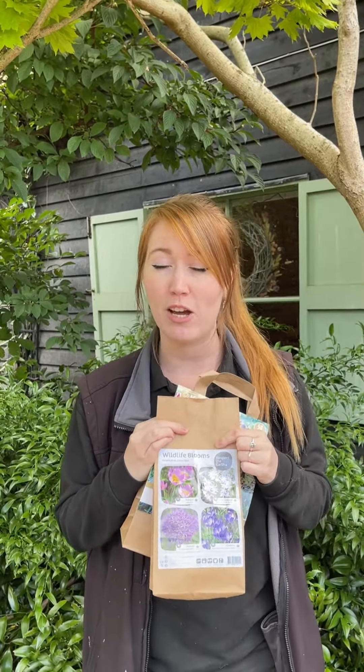We also have packs like this which are great for your pollinators in early spring, because after a long cold winter they're desperately looking for a little bit of something to help them get going in the warm season.